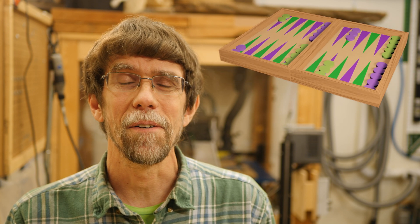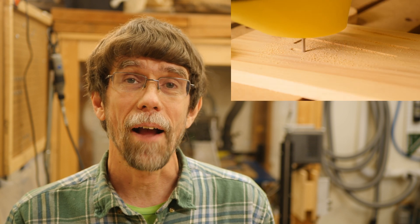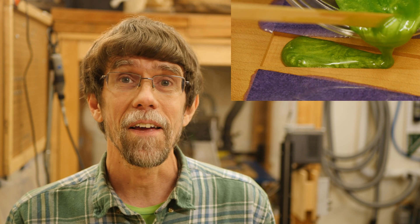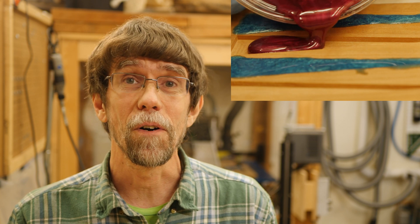Hi, I'm Jay McClellan and this is part three in my project to build a travel size cribbage and backgammon board using my CNC router. In part one I milled up my stock and set up my router to route pockets in the backgammon board surface for inlaying. In part two I mixed up colored mica powder and epoxy and inlaid the backgammon board surface. If you haven't seen parts one and two you might want to go take a look at those first.